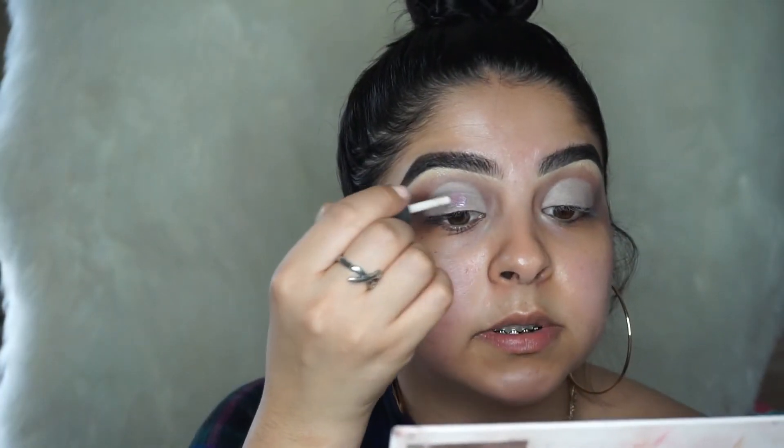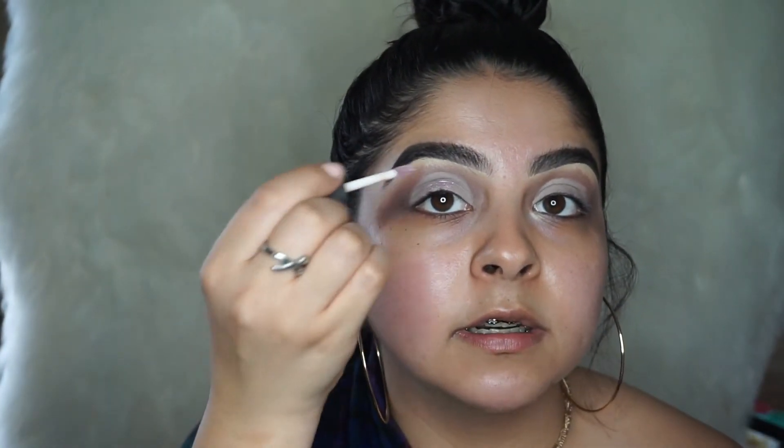What I'm gonna put first before I put my glitter on is this — the Cover Fix shimmer glitter, looks like this. I'm just gonna put it wherever I put the concealer.